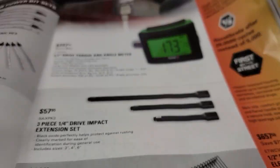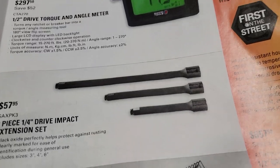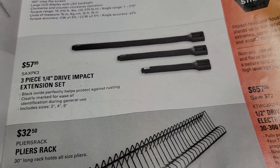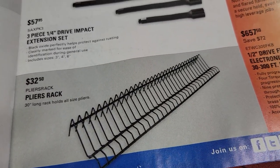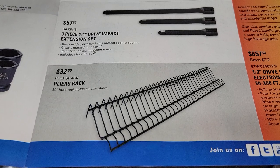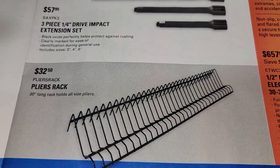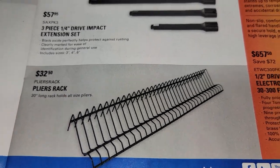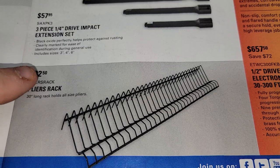I prefer the detents — very hard to get impacts in those but they are out there. I'd rather have the locking extension, to be honest with you. Pliers rack for $32.50 — it's a 30-inch long plier rack that holds about 30 pieces. That's actually not a bad deal for 32 bucks.